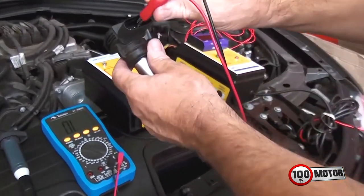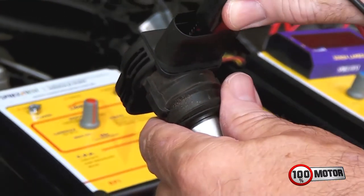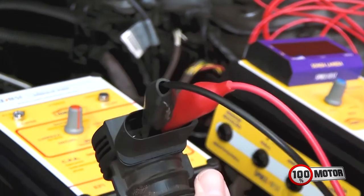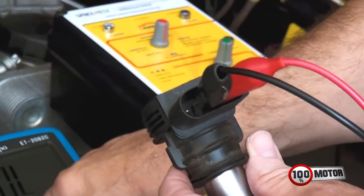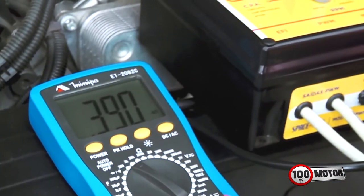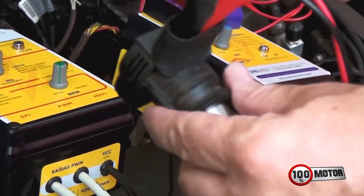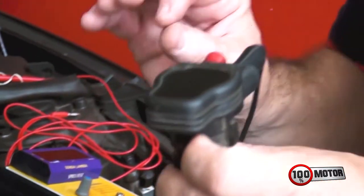Se eventualmente a bobina der leitura, vai dar uma resistência alta. Vou fazer o teste nos dois terminais centrais dessa bobina de quatro terminais. Na escala de 200 não deu nada, tive que mudar para a escala de 2K. Aí apareceu 390 ohms. E nenhuma bobina de ignição funciona com 390 ohms. Então essa bobina aqui tem módulo integrado.